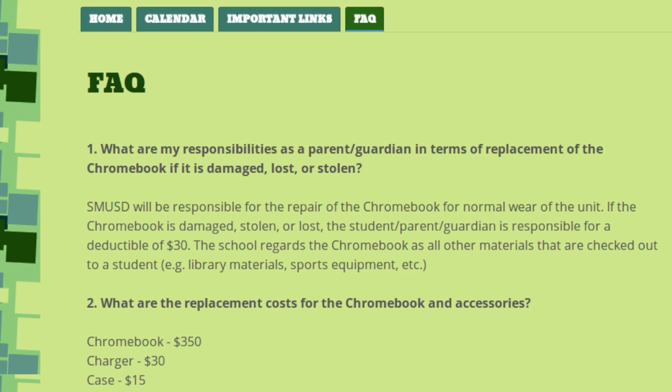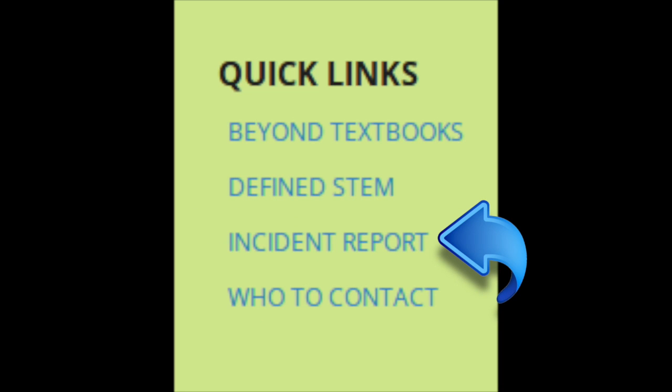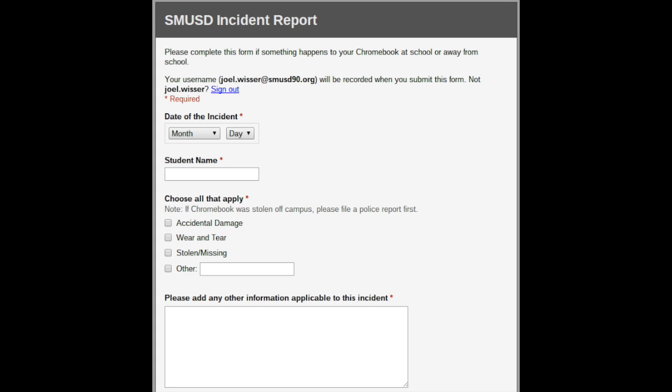The next tab will answer the most frequently asked questions that parents and students typically have. On the right-hand side, under the quick links menu, you'll find an incident report. If anything happens to your Chromebook, please go to this site and enter an incident report. You must be logged in with your smusd90.org account in order to file an incident report.